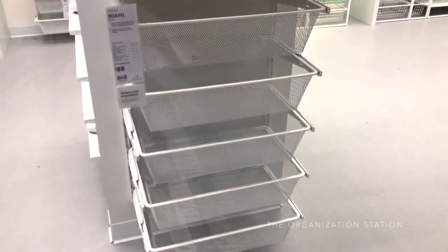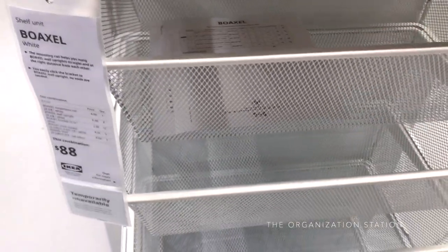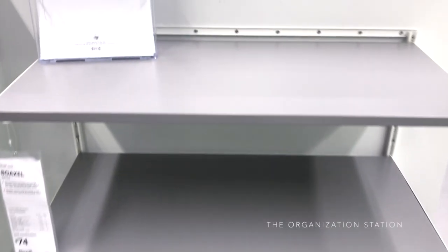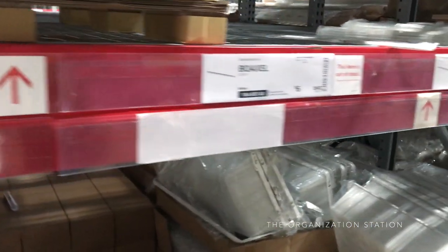The goal for this closet was to capitalize on vertical storage, make it organized, functional, and aesthetically pleasing. I originally wanted to go with the IKEA PAX custom shelving system for a very built-in look, but decided to use IKEA's new Boaxel shelving to save a significant amount of installation time and money. It's an affordable alternative and the system itself is very customizable. IKEA recently discontinued their Algot system, which was the Boaxel's predecessor, and this new system is quite a bit slimmer than the Algot.